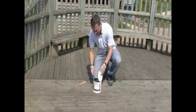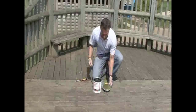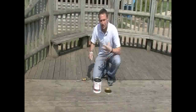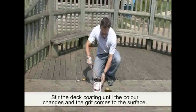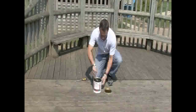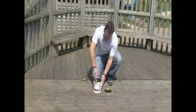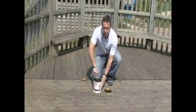Firm Tread anti-slip deck coating is based on a urethane alkyd with an aluminium oxide aggregate, which gives it the anti-slip property. It's important that you give it a good stir at the start, because the grit has sunk to the bottom. Spend a few minutes stirring it — you'll see the settlement there, so it does need a really good mix.